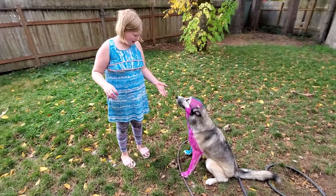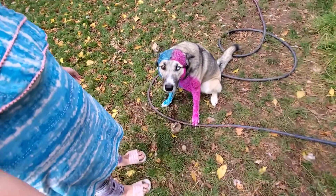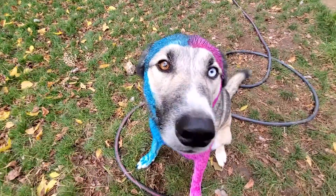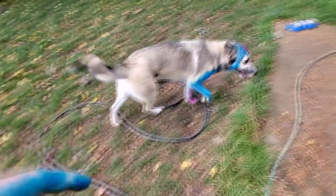So why did we do just half of her so far? Do you know why? No. So we could give her a break. Because I don't think she'd sit there for the whole thing. She's a good dog, but yeah.